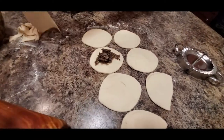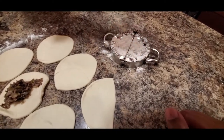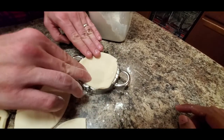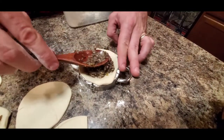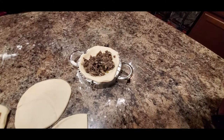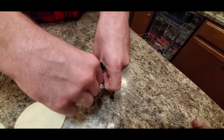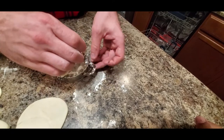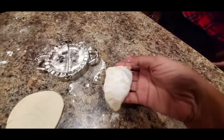My husband says it's a very good dough — very soft. Sprinkle a little bit of flour so it doesn't stick, then place the dough circle down. Now you just need to fill the dough with the mushroom mixture, press it closed, and seal it. That's how we're going to make all the pierogies.